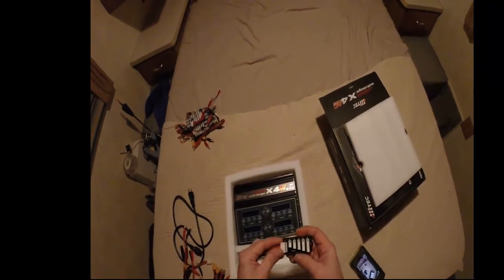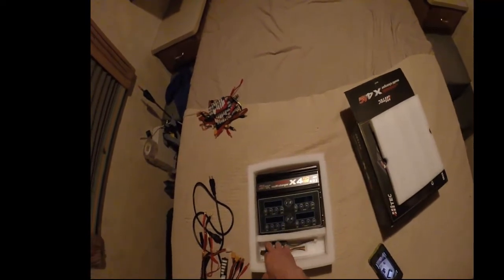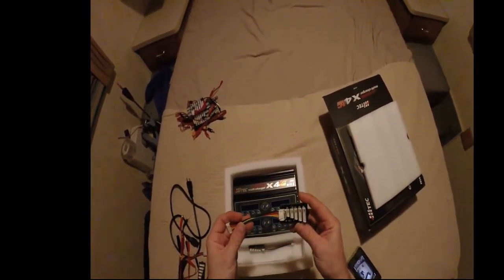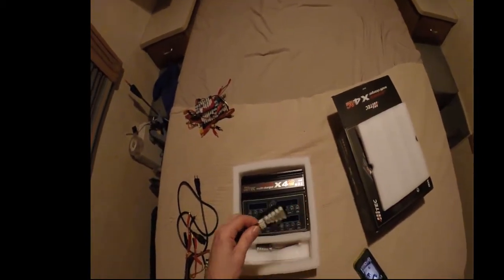You get your adapter for your LiPos, S2 to S6, and you get the XH adapter that goes from 2S to 6S.